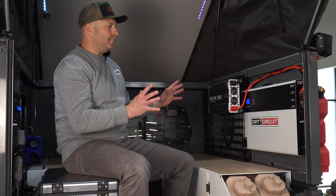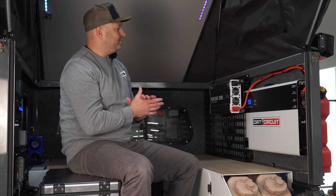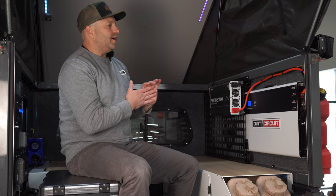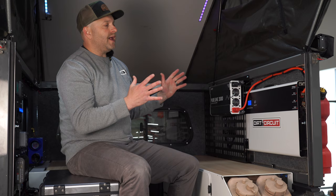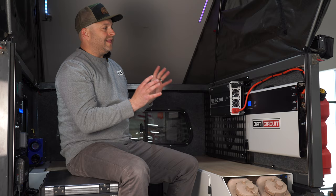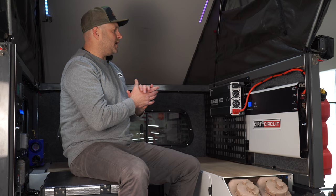It's got all the ports you might need: a 12-volt cigarette lighter out, traditional battery terminal outs, and also two Anderson connectors. It runs great high amperage so you can charge it quickly. It charges off of your vehicle's alternator as well as solar panels, which we'll talk about shortly. For the nitty-gritty on all the specs, head over to our website or Dirt Circuit's website — these are amazing.